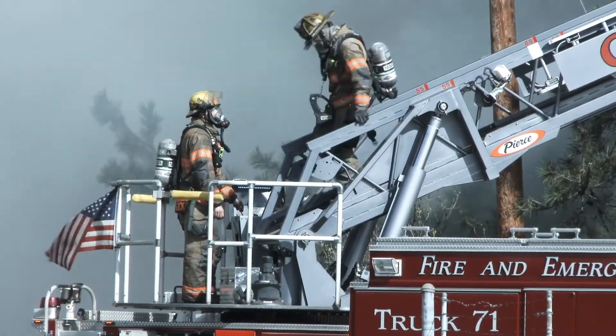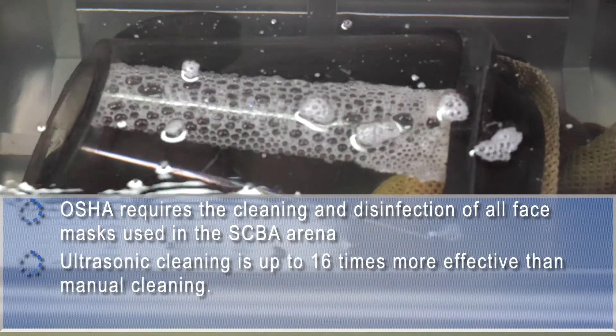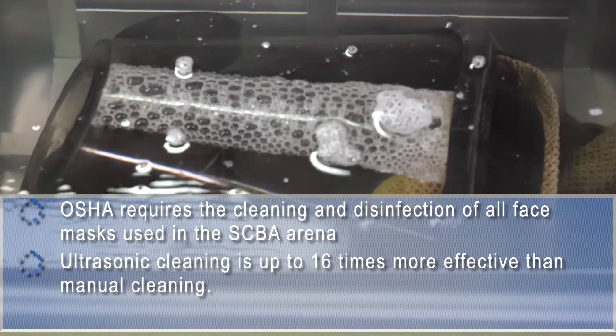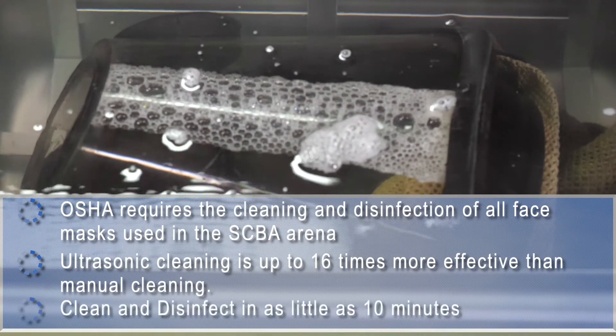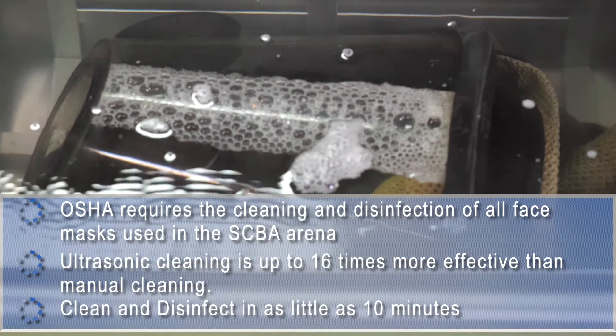Ultrasonic cleaners utilize sound waves to generate microscopic bubbles in the cleaning tank. The bubbles implode, which act like a vacuum to break away debris and contaminants from the surfaces of the SCBA mask. This ultrasonic cavitation reaches both exterior and interior surfaces and is more effective than manual cleaning or soaking alone.